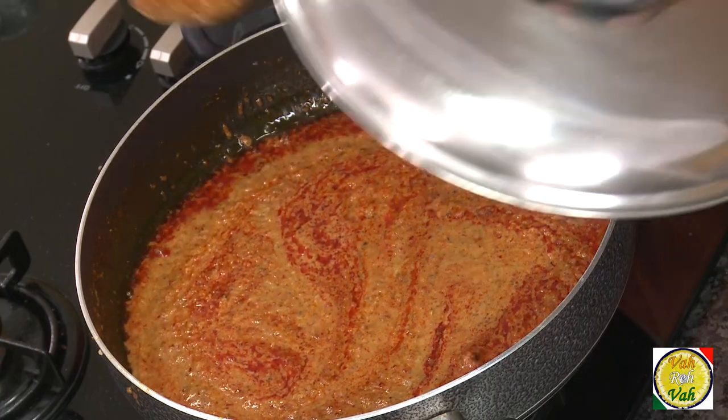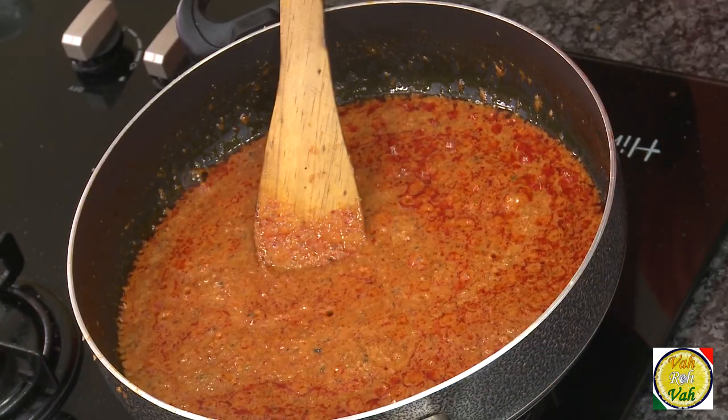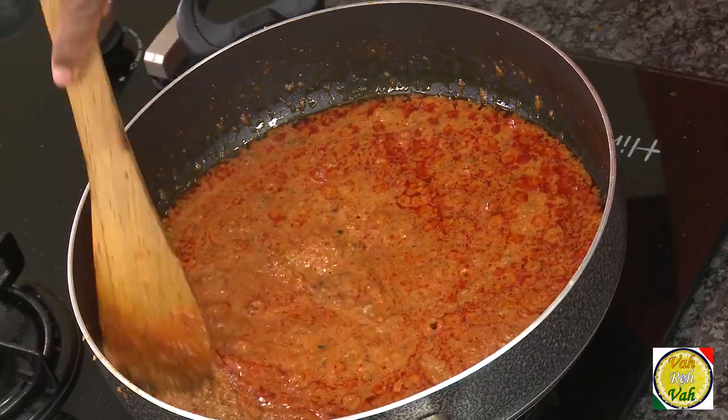Once you add this, cook the mixture on a slow flame until all the mixture is nice and flavorful. You must all be eagerly waiting — when will the chocolate get into this? Dear friends, now is the time to add the chocolate.